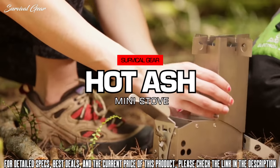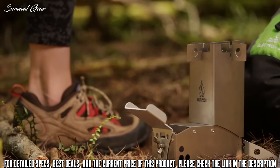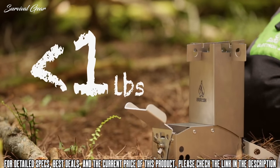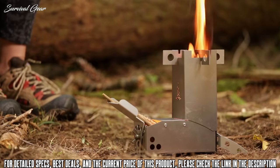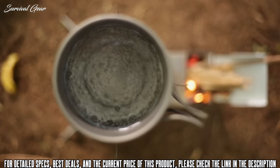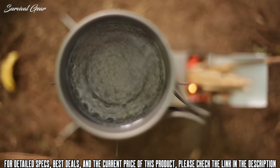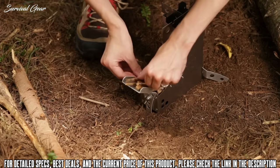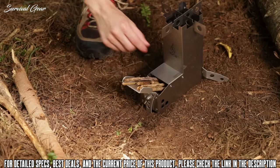We are proud to introduce the Titanium Hot Ash Mini. The Hot Ash Mini weighs in under a pound, which is perfect for backpacking. Thanks to a new redesign of the burn chamber, it burns even more efficiently. The Hot Ash Mini comes with a lifetime guarantee, just like the original Hot Ash Stove, and allows you to cook with natural fuel like sticks and twigs — without the need for canisters.